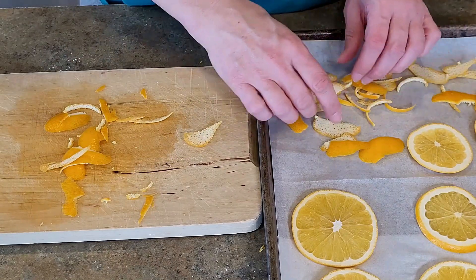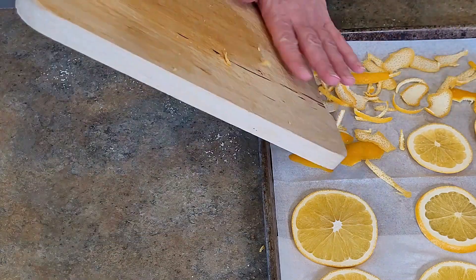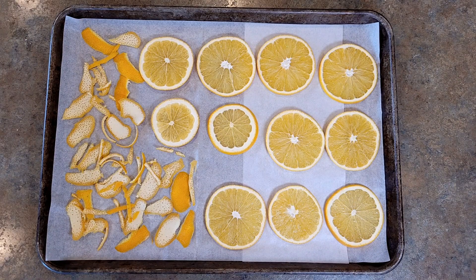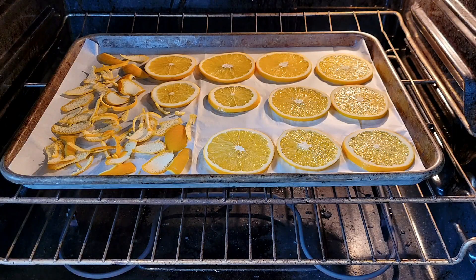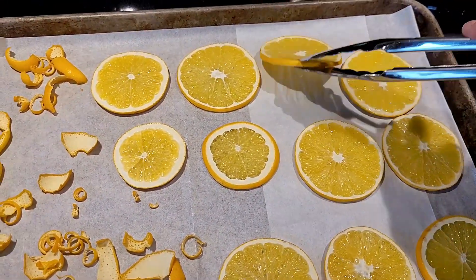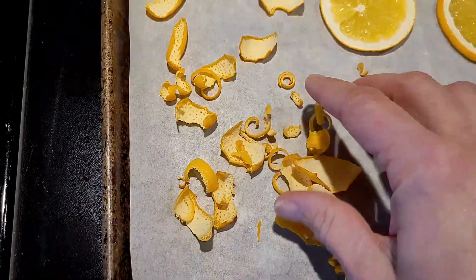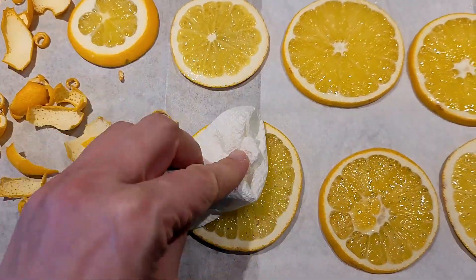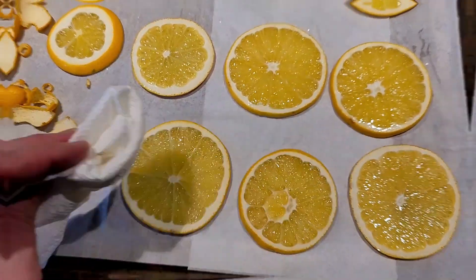I'm going to scatter those around so they have some breathing room, then place them in the oven at 175 degrees Fahrenheit. I let these sit in the oven all day while I was working on my projects. About 10 minutes in I flipped them over and noticed more liquid being released, so I dabbed it off with a paper towel and mixed around the zest to help dry that out better as well.